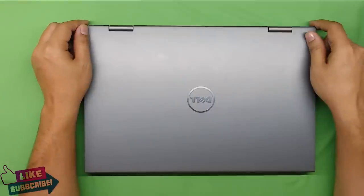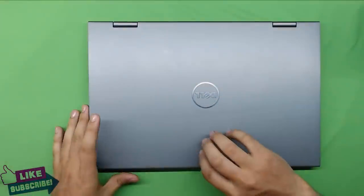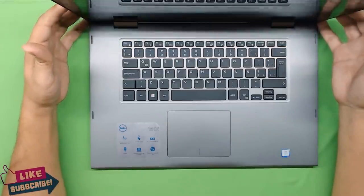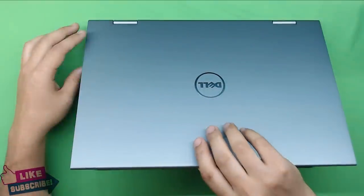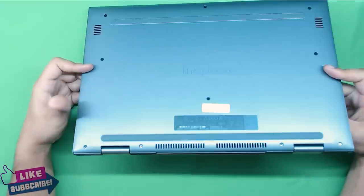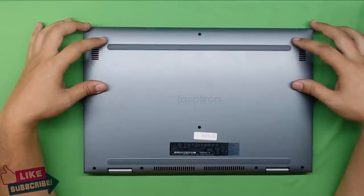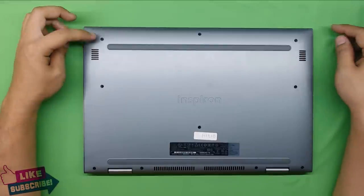Hello everyone, today I'm going to show you how to disassemble and take apart your Dell laptop. In this case it's a Dell Inspiron 15 5000 series, Core i7 7th generation touchscreen. I really like the build of this one — it's really slim, the screen is steady, the hinges are nice. The issue with this one is a client dropped the computer and the Wi-Fi stopped working, so as we go along we're going to open it and see what the issue was.